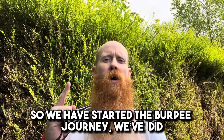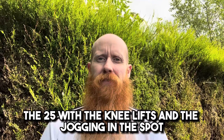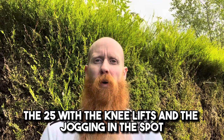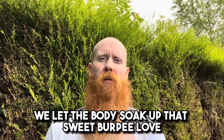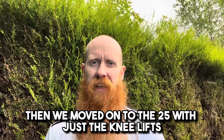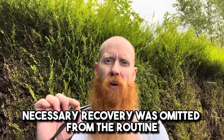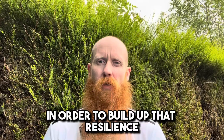Alright troops, so we have started the burpee journey. We did the 25 with the knee lifts and the jogging in the spot. We get used to that, we let the body soak up that sweet burpee love, then we moved on to the 25 with just the knee lifts. Necessary recovery was omitted from the routine in order to build up that resilience.